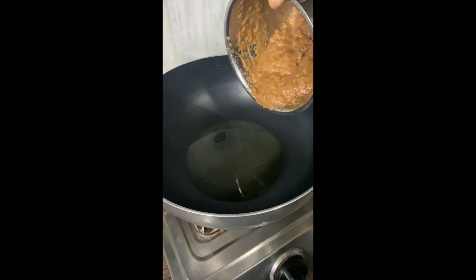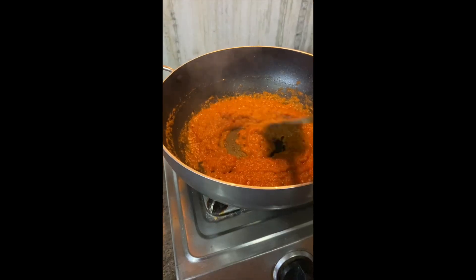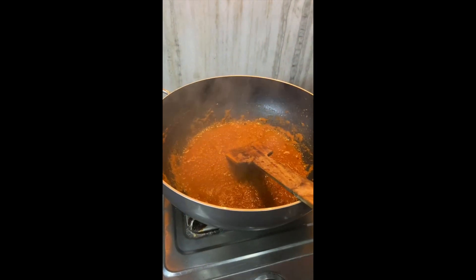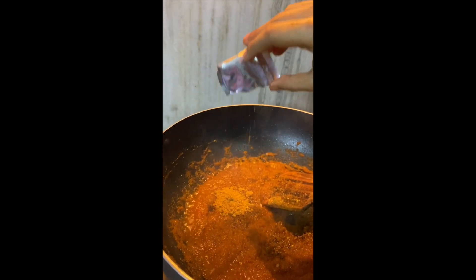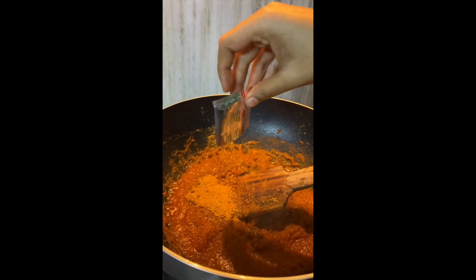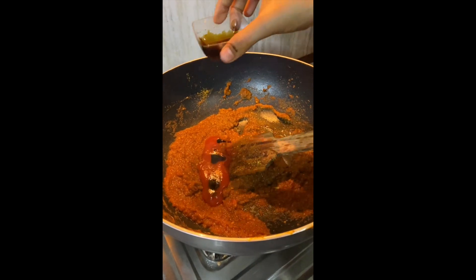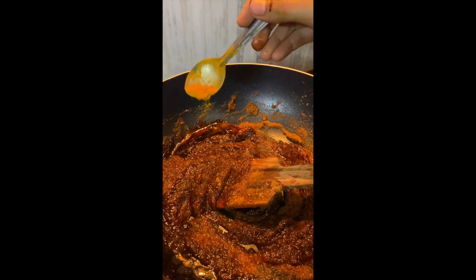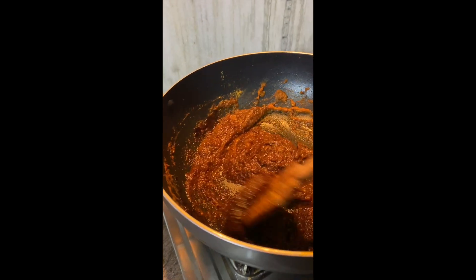Now heat some vegetable oil in a kadhai and add the tomato and onion paste. Cook the paste for around 3-5 minutes. After that, we will add the magic ingredient, which is Maggi masala. I am adding around 5 Maggi masalas in this recipe because I am making a recipe that serves 6 people. Now add red chilli sauce and some soy sauce — you can also use red chilli paste. Give all of this a good mix, cook for a few minutes, and add some haldi powder for a nice colour. Keep stirring.